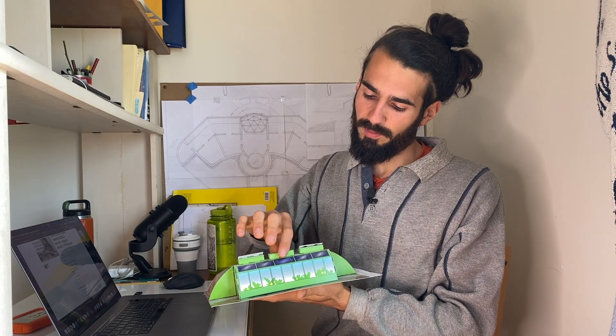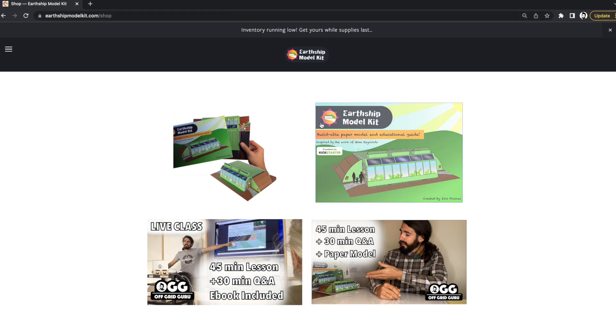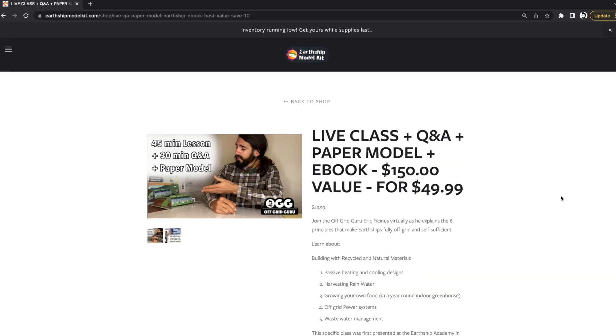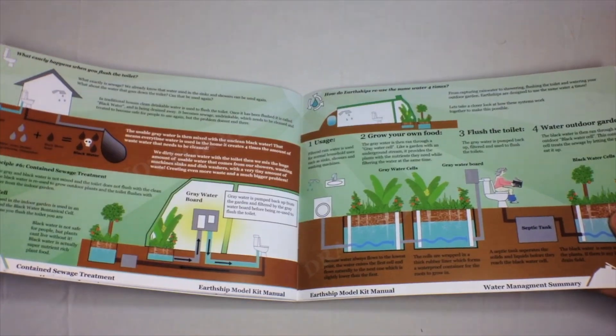We're going to be sitting down together and you're going to get a book sent to your doorstep that we can both be looking at and reading in real time while we discuss your questions. I'm going to switch over to my screen and take a look at the website — earthshipmodelkit.com/shop. There are four options: the Earthship Model Kit book and paper model, the ebook, and both are included in the live class. The live class and Q&A with the paper model is a 45-minute Earthship systems presentation followed by a 30-minute question and answer. You'll get the buildable paper model Earthship with a 32-page full-color info guide sent to your doorstep, plus the ebook.